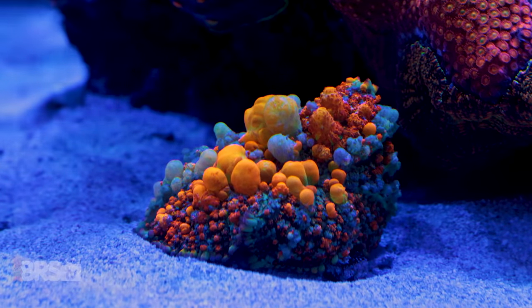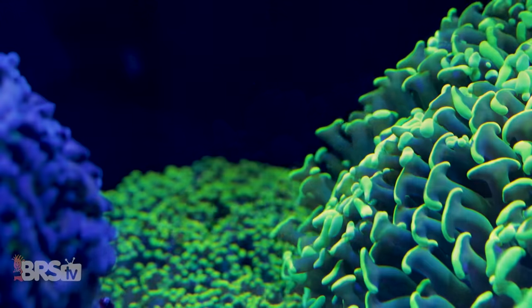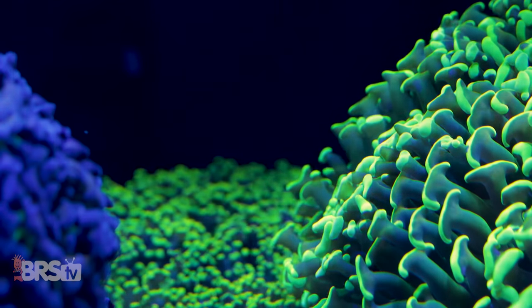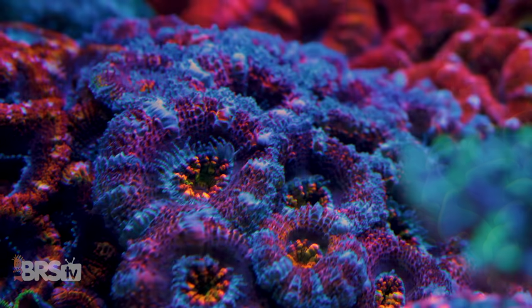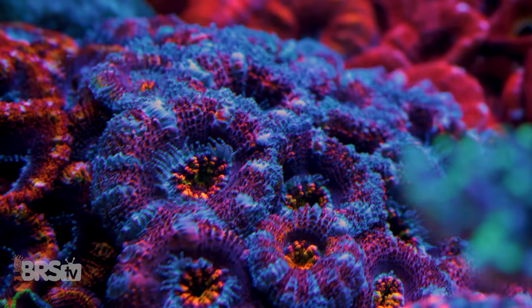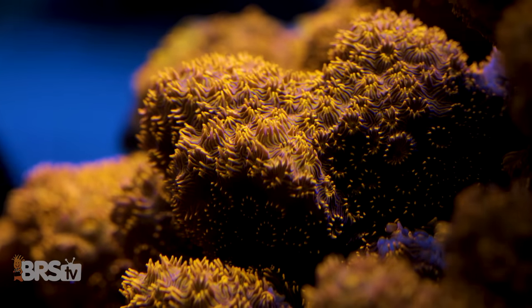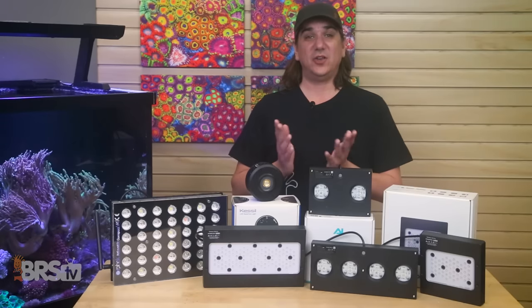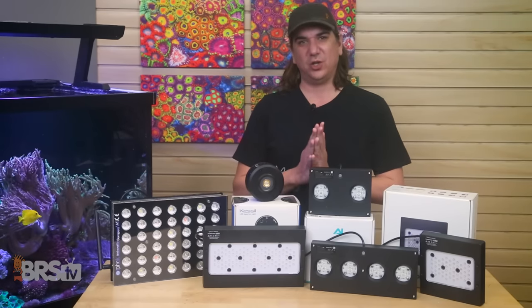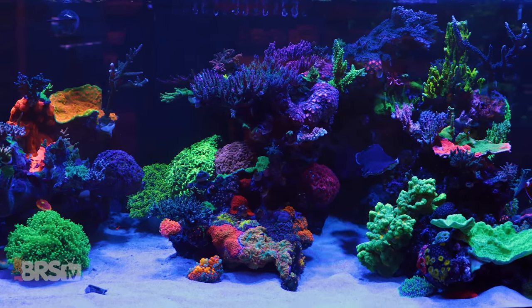By the end of today, you're going to know how to use LED lighting to highlight a coral's natural coloration and pigments to their best, how to highlight the coral's fluorescence — which is totally different than that natural pigmentation — how to use light to promote the formation of new fluorescent color pigments and color morphs, and how to keep and maintain that awesome coloration the coral had at the store you bought it from, and a handful of other elements which can promote coral coloration.